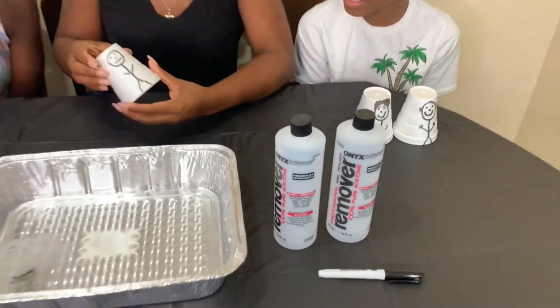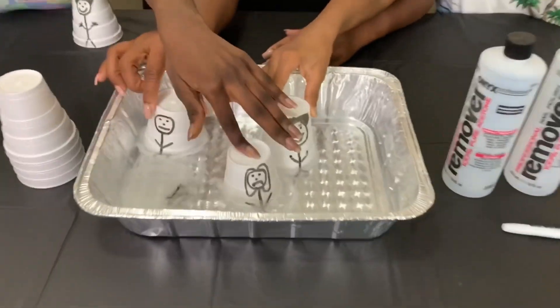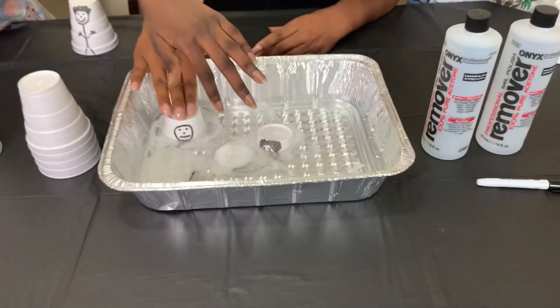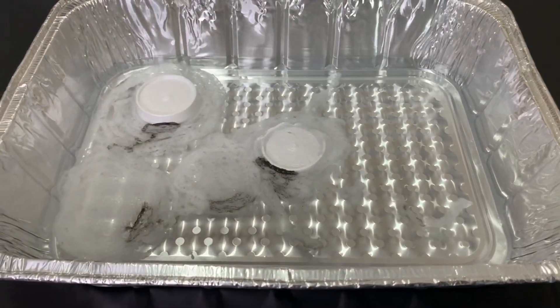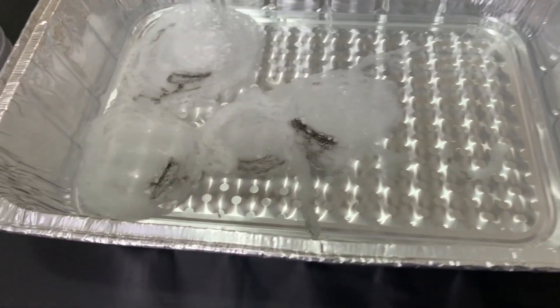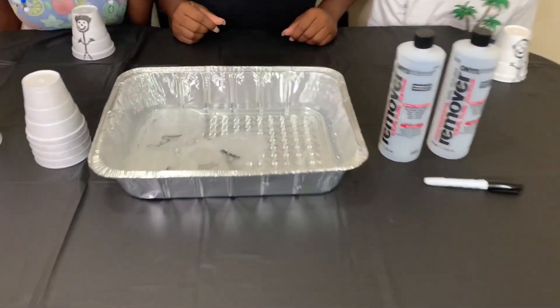Let's get another one in now. Y'all put y'alls all in now — let's see what happens. Put them all in now. Let me see who's going to be the last one to survive. Who's going to be the last one? Uh oh, he's gone! Slowly dissolving. Oh wow — it's almost like it's turning invisible. Like it was nothing, it's like it's invisible. That's crazy!